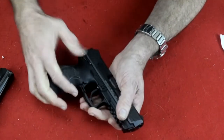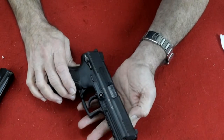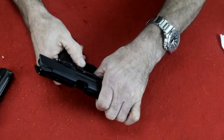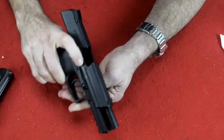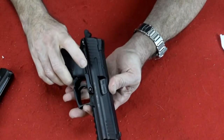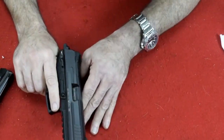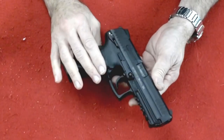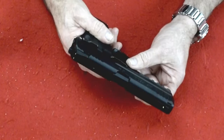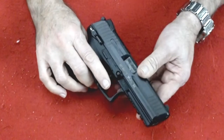It's got an ambidextrous safety marked S for safe and red F for fire. It also has an ambidextrous slide release, so you can get it from this side or this side. This gun is totally ambidextrous between the safety, the slide release, and the magazine release. Very nice firearm — my gunsmith loves the way this fires, it is so smooth. A lot of pistols that have ambidextrous slide locks have difficulty in taking them apart; there's a certain amount of skill or knowledge needed to do it properly.